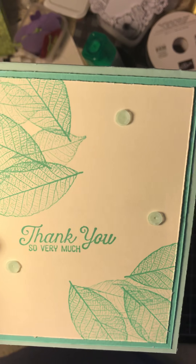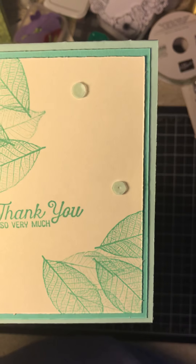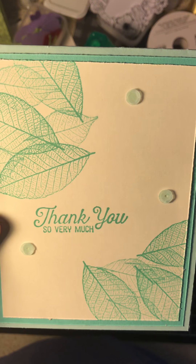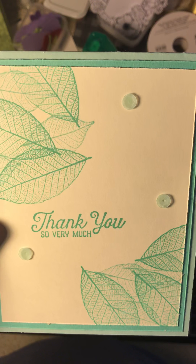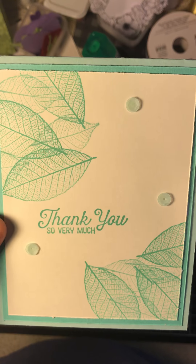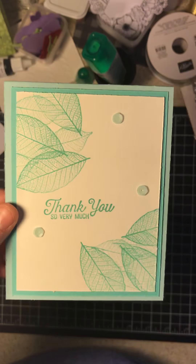Below the video I will have a link to my Stampin' Up! page, so click on it, take a look around, see if there's something you really like. If you have any comments, just leave them for me, or you can go to my Facebook page, Stampin' Away with Tracy, and leave them there. Thanks so much, guys. Have a great day.